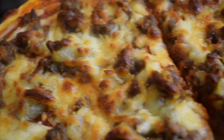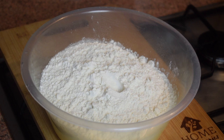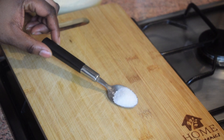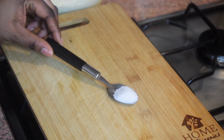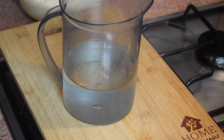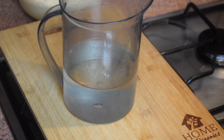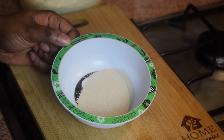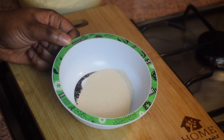For this recipe you need 600 grams of plain flour or all-purpose flour, one teaspoon of salt, half a teaspoon of sugar, about 375 mls of warm water, and 60 mls of olive oil to make the pizza dough.